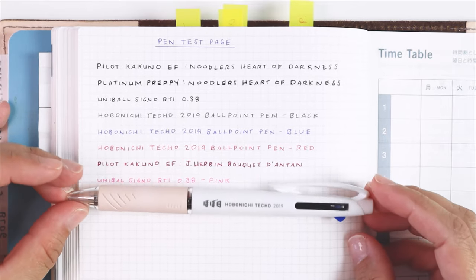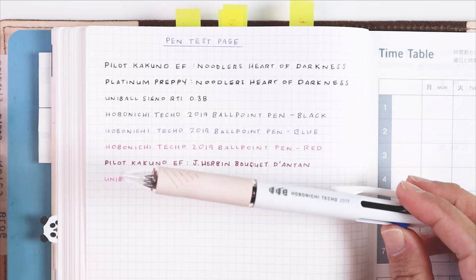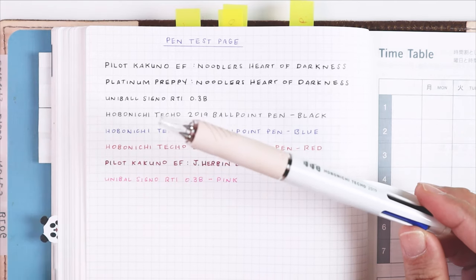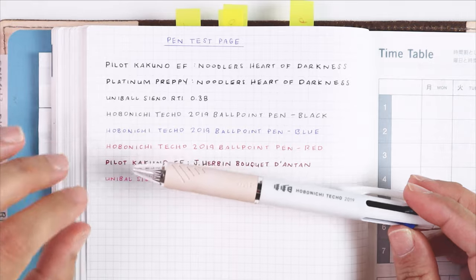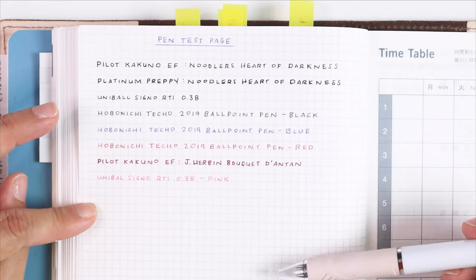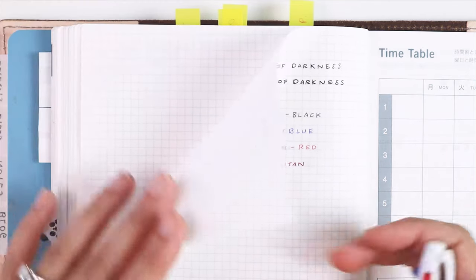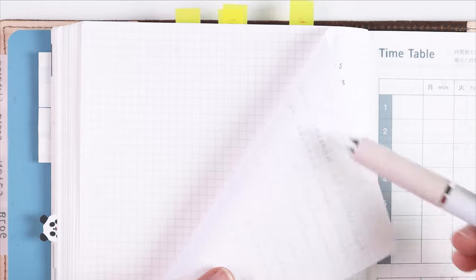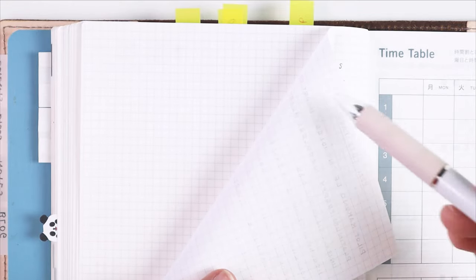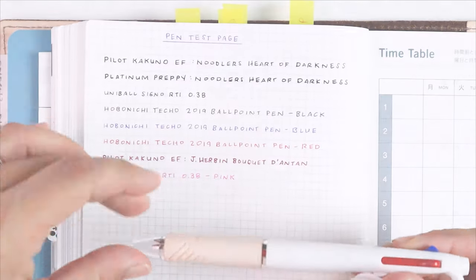Another reason I like this pen is that it's perfect for my Stalogy notebooks. I use two of them — one for journaling and one as a notebook. The grid lines in the Stalogy are a lot lighter than on the Hobonichi, and when you write with a dark pen on one side and flip the page over, sometimes it's hard to see the grid lines because of ghosting, and that doesn't happen with the Hobonichi pen.